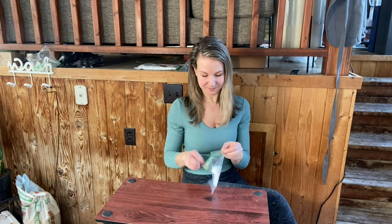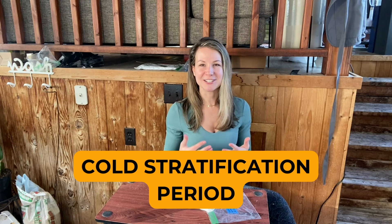Inside this little baggie here are a bunch of milkweed seeds that I pulled out of the fridge just a couple minutes ago. These seeds have actually been in my refrigerator for about 30 days and now they're ready to be planted. Why were these seeds in my refrigerator? Well, milkweed is one of those native plants that does require a cold stratification period. Cold stratification is a germination process that a lot of native plants use to help determine when the plant should come out of dormancy and start to actually germinate.